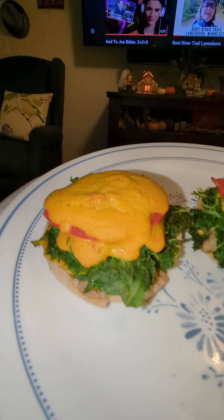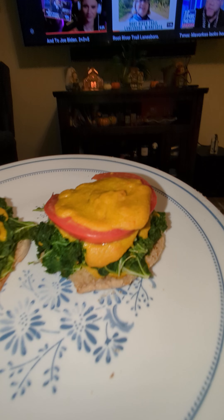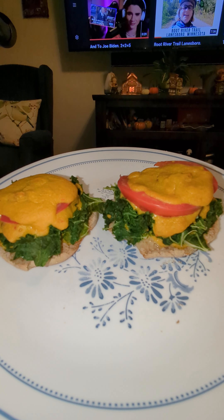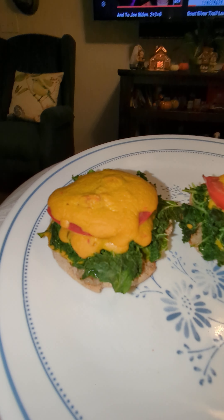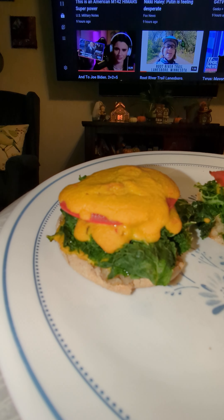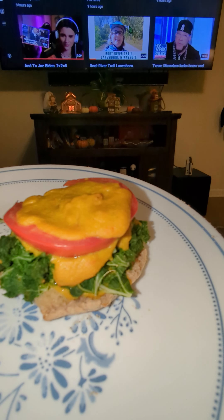It's got a tomato, and an English muffin down underneath. I've got two of them — it's actually one muffin each. I got this from Jane Esselstyn's channel, the lemony kale McMuffin.